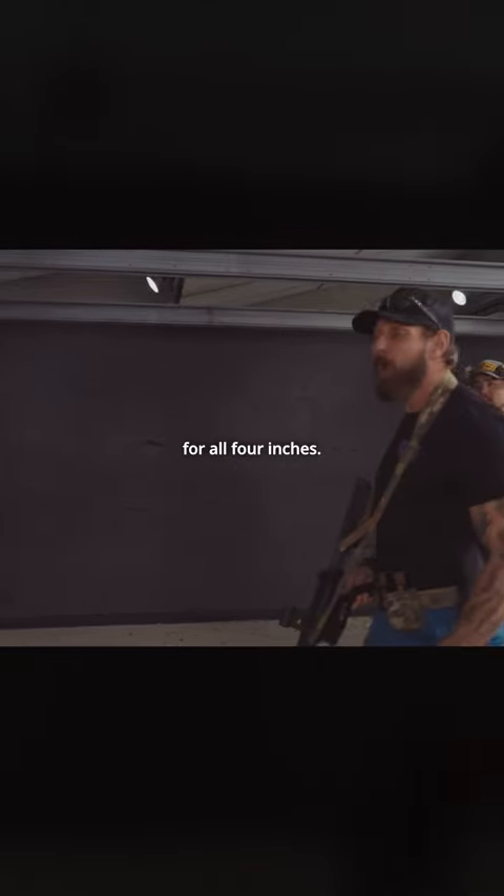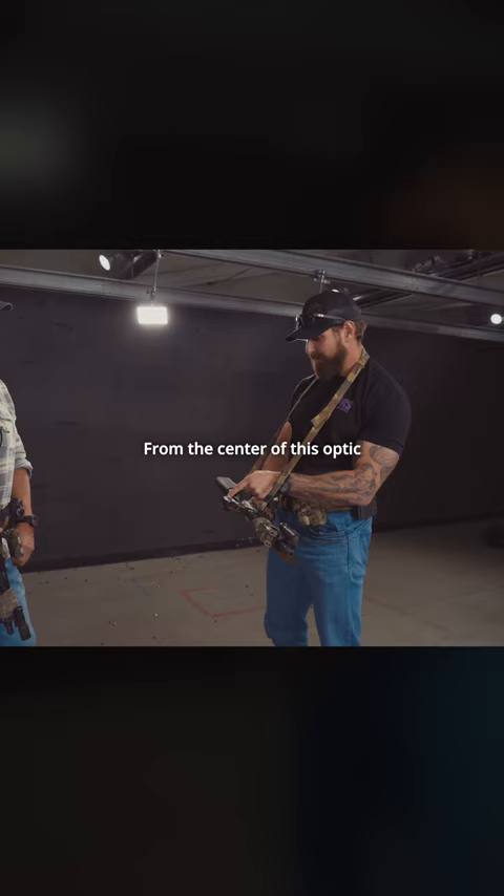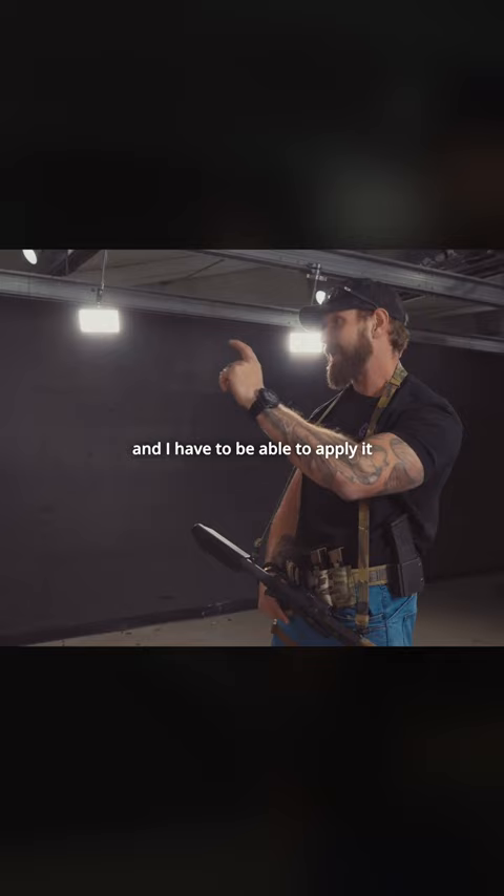You are responsible for all four inches. This is height over bore — this is why it matters. From the center of this optic to the center of this bore line, where the round is going out, it's a math problem. I have to know what that is and I have to be able to apply it in a split second.